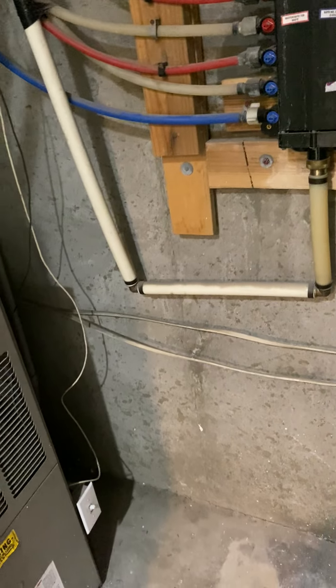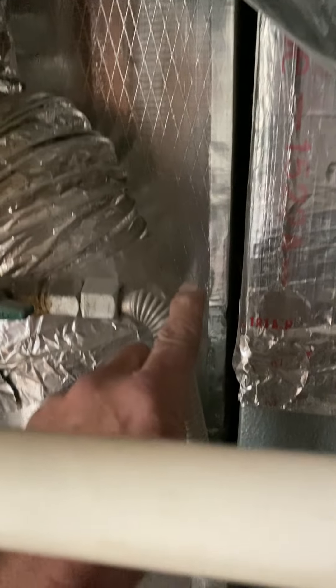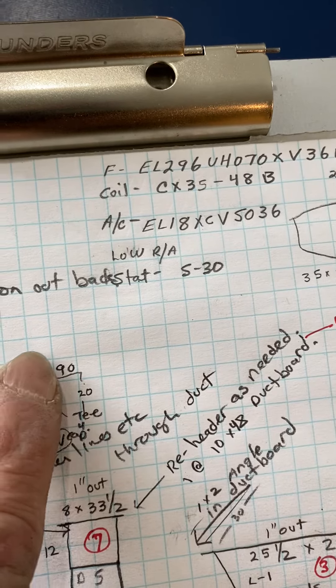Okay, the gas. From the cock, you're going to add a 4-inch and a 90 and a 20-inch, I think. Then a T with the drip leg, flex into the furnace. Yeah, 20.